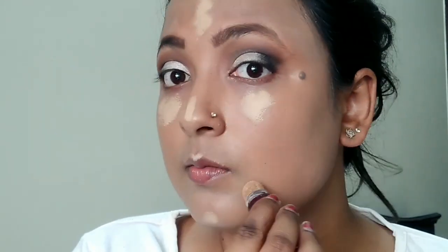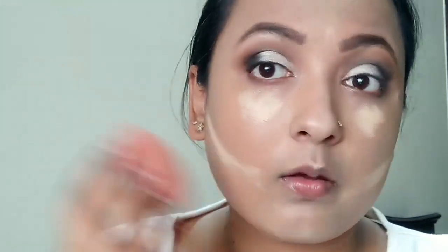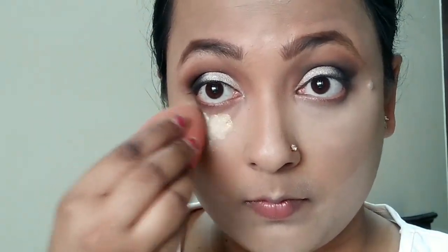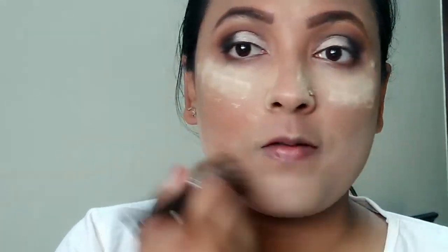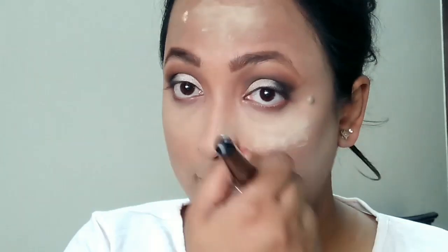To highlight the under-eye area, I'm using the Maybelline Age Rewind concealer. I used a little too much and had a tough time blending it — it seemed a bit dried up. My face may look yellow and white right now, but I'm going to set it by baking with the Makeup Revolution banana powder, leaving it for about two minutes. The under eyes look really nice after baking.